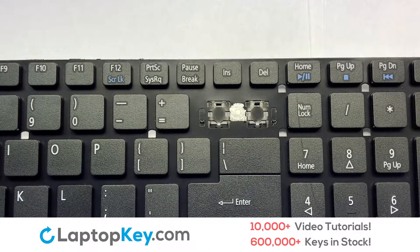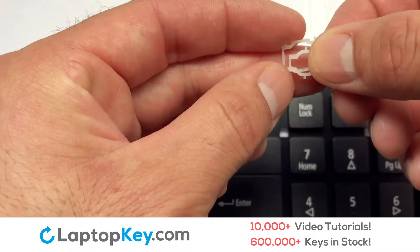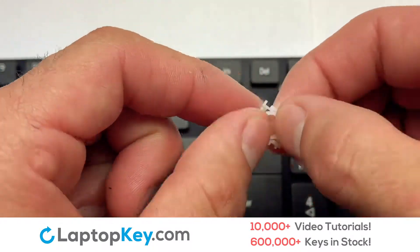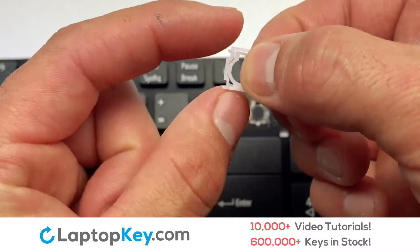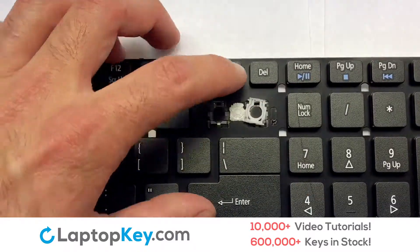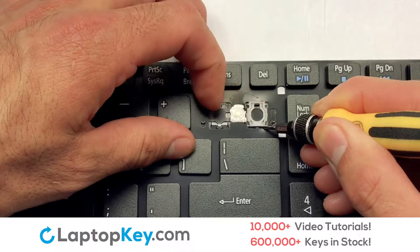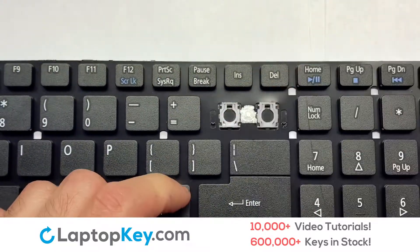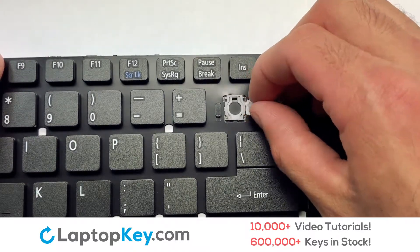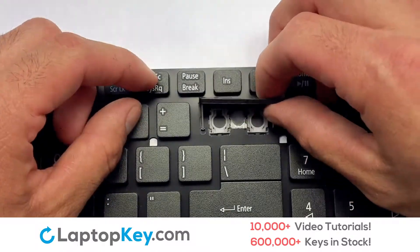We are now going to install the large key. We will now assemble the two plastic clips together. Press the retainer clips downwards so that they attach to the metal hooks on the keyboard. Place the rubber cup in the center. Connect the metal wire to the keyboard.